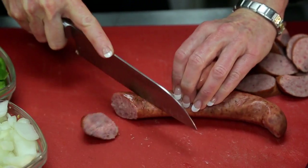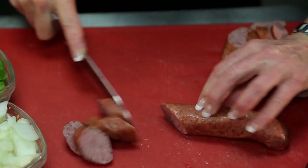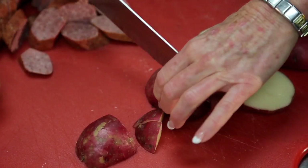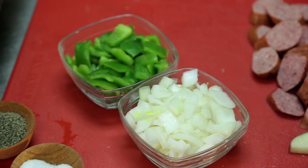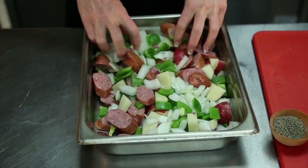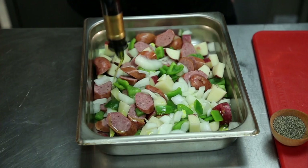We're going to start by taking at least a pound of our kielbasa and slice it on the diagonal. Then we're going to take our potatoes — about three medium-sized potatoes — and cut those into cubes. One onion sliced in chunky pieces, and one green bell pepper, again in chunky pieces. We're going to toss all that together in some olive oil, and finish it with a little salt and pepper.